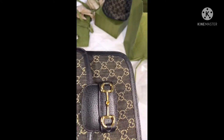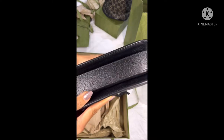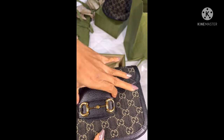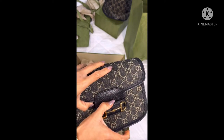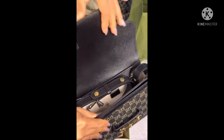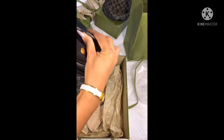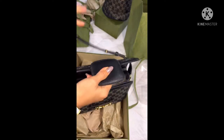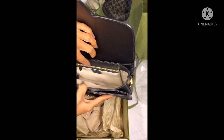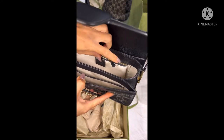I'm still not sure whether I'll keep it or return it, because it's nice but I'm not sure it's very comfortable to carry. I think it's not hard to look after, but you have to be very careful.